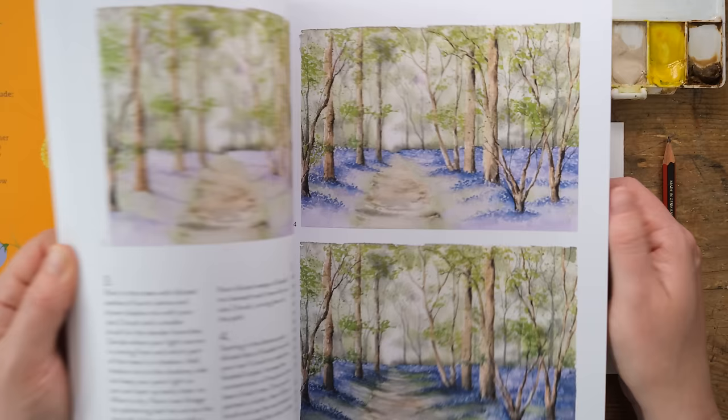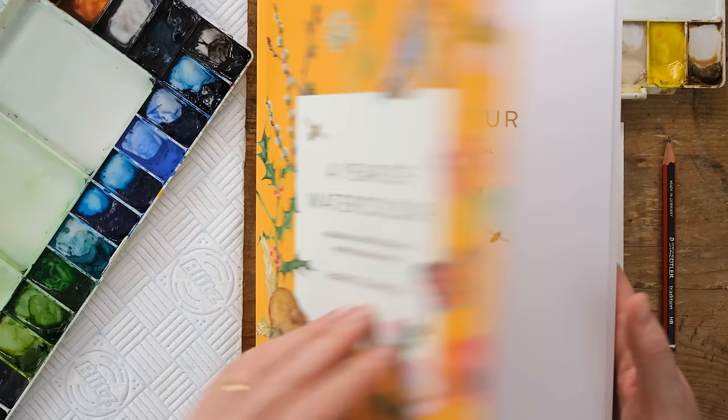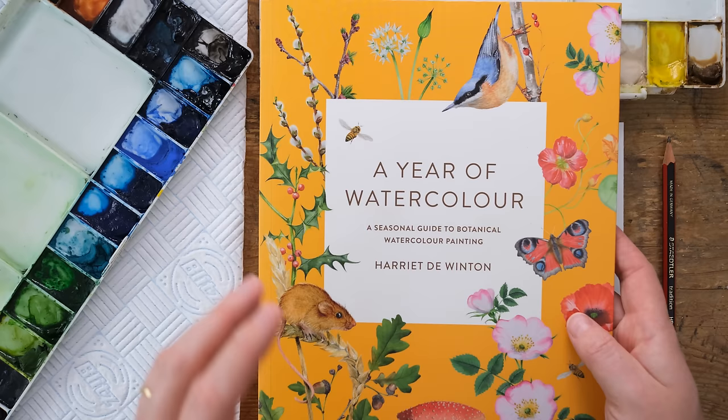We got some wild garlic in our veg box this morning and the bluebells are going to start coming out soon. If you really love working to a seasonal pattern then you should definitely check out this book, because it is a wonderful way that you can feel really connected with nature and enjoy painting it as well.